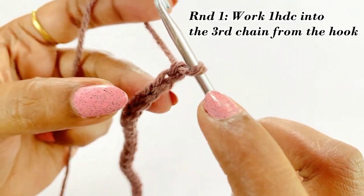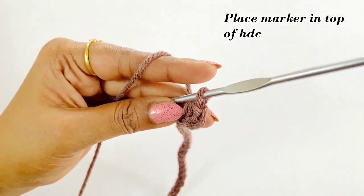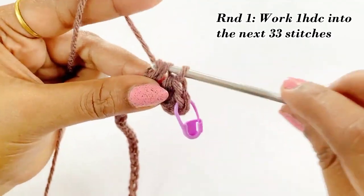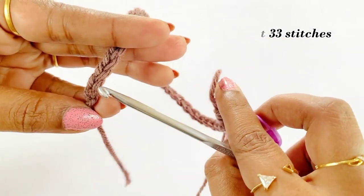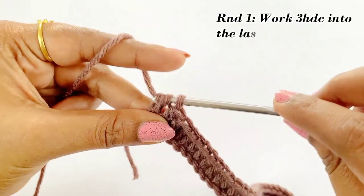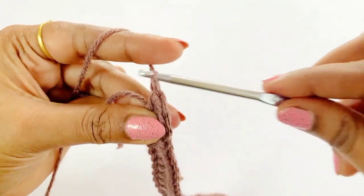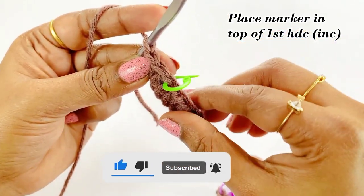For round one, work one half double crochet into the third chain from the hook. So into the third chain work one half double crochet, and in the top of the half double crochet place the marker. Now work one half double crochet into the next 33 stitches. Into the last chain work three half double crochet — that is an increase. After completing three half double crochet, place the marker in top of the first half double crochet, then turn the work.